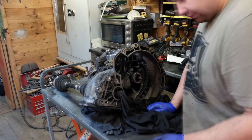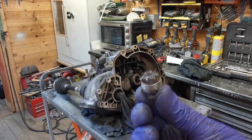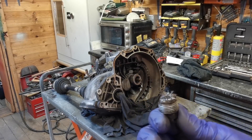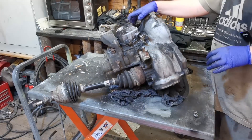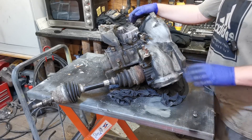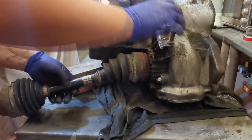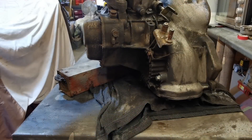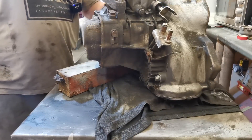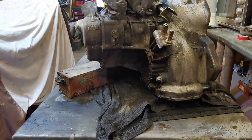I've drained the oil out from the back — took the drain plug out and as you can see there are a lot of filings on there. That's one of the reasons why I wasn't just going to bolt this gearbox straight into the vehicle. What I'm going to do now is remove this driveshaft and basically strip it right down, give it a nice good clean. I'll just stick you on a time-lapse while I strip this down.